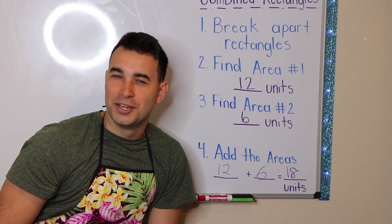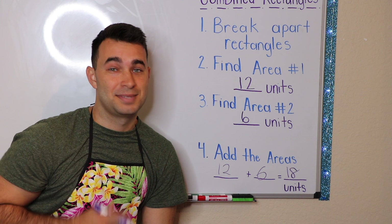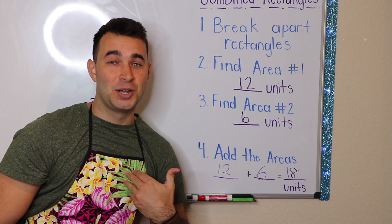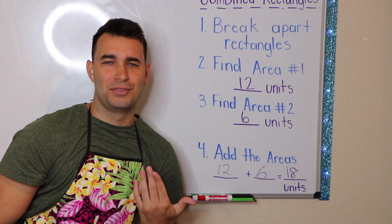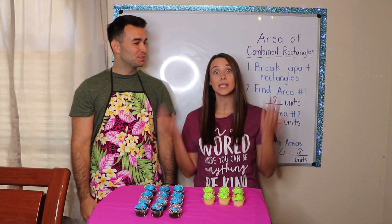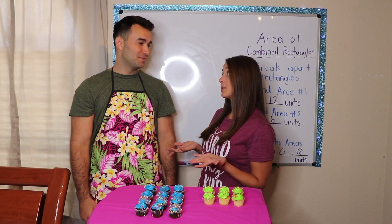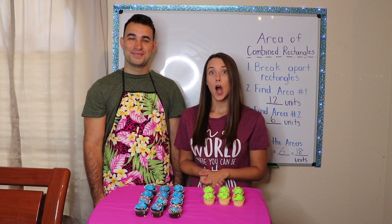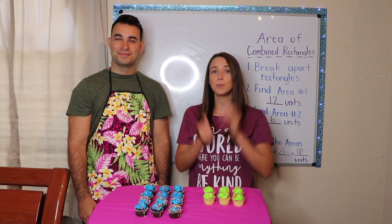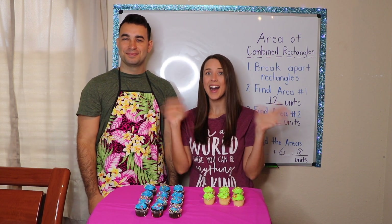All this cupcake talk is making me really hungry. I think I'm going to have eighteen units in my belly soon. And while I have the floor, drop a comment down below if you guys think that I should take over the channel instead of Ms. Sieber. Alright Mr. Johnny, my brain is tired from all of this math and I'm kind of hungry. Is it time to eat a snack? I think so, Ms. Sieber. Alright, before we leave, I would like everybody to give their brains a nice big kiss. Air high five, and we will see you next time. Bye!